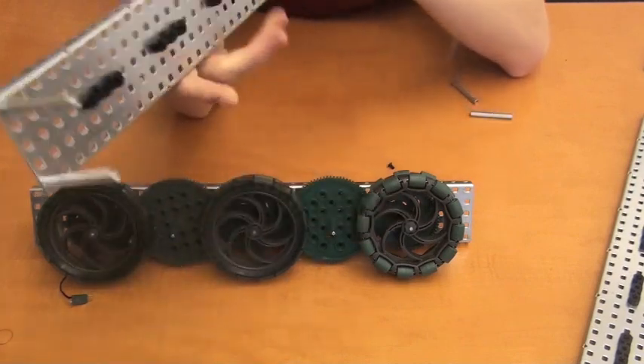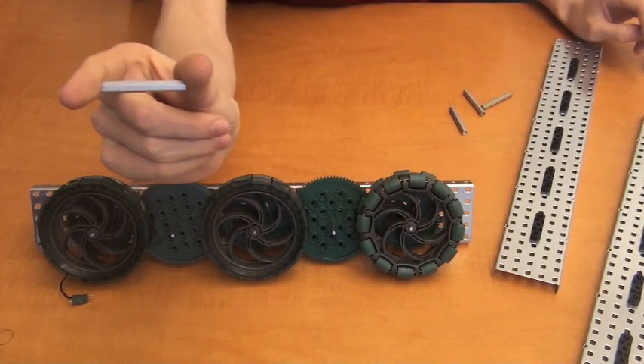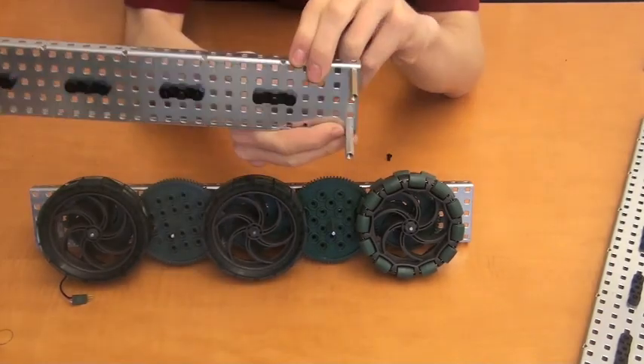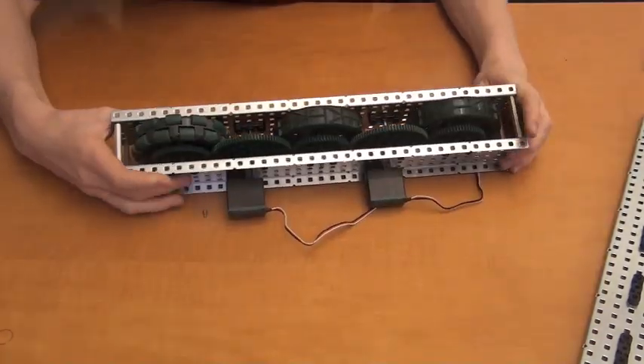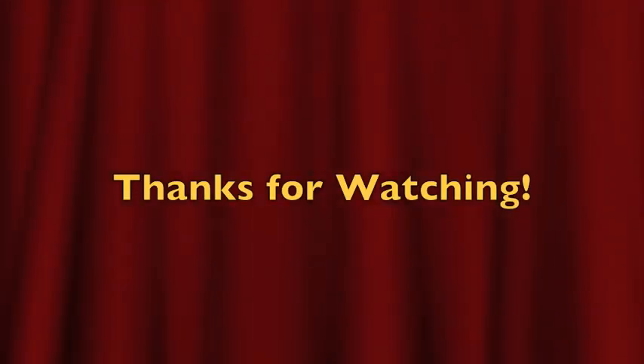Now we will talk about the last part to constructing a drivetrain: the modules and frame. The module is what you've been building all along. To complete the module, we need to cover the wheels, thus enclosing them. To do this, you need four 2-inch standoffs. Begin by attaching the standoffs to the four corners of the second piece of metal you prepared, so that it looks like this. Attach that piece of metal to the other one with the wheels on it, so that the flanges are outward facing. When you are done, repeat all the steps again but mirrored. You will notice this leaves you with two sets of wheels, but not a frame. This part is up to you. VEX is about being creative. This is just an example of how to build a drivetrain. You can work off of this and make it your own style to fit your robot's needs, from gear ratios to the way the two sets of wheels are connected. This was Team 169C, showing you how to build a drivetrain.